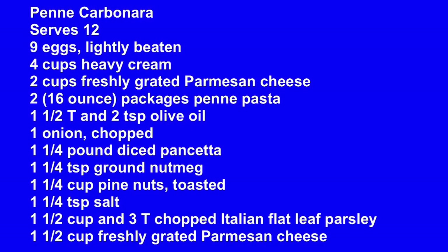This is going to serve 12. You need 9 eggs lightly beaten, 4 cups of heavy cream, 2 cups of freshly grated Parmesan cheese — don't buy the stuff in the shaker, get the triangle and grate it yourself. You need two 16-ounce packages of penne pasta, 1½ tablespoons and 2 teaspoons of olive oil, 1 onion chopped, 1¼ pound diced pancetta, 1¼ teaspoons of ground nutmeg, 1¼ cup pine nuts toasted, 1¼ teaspoons of salt, 1½ cups and 3 tablespoons of chopped Italian flat-leaf parsley — not the curly parsley — and 1¼ cups of freshly grated Parmesan to top it all off with.